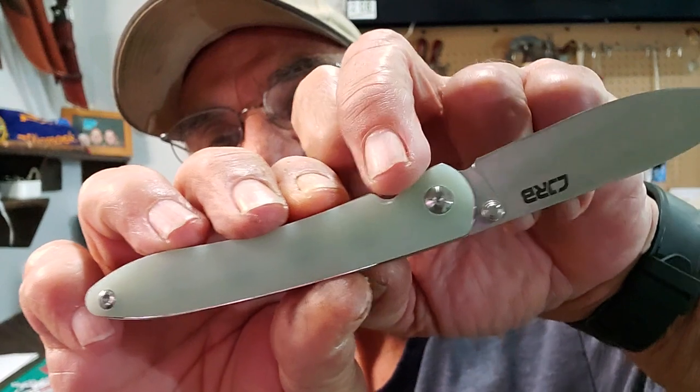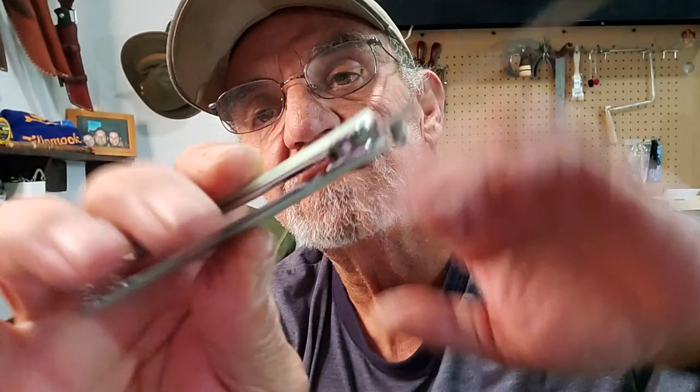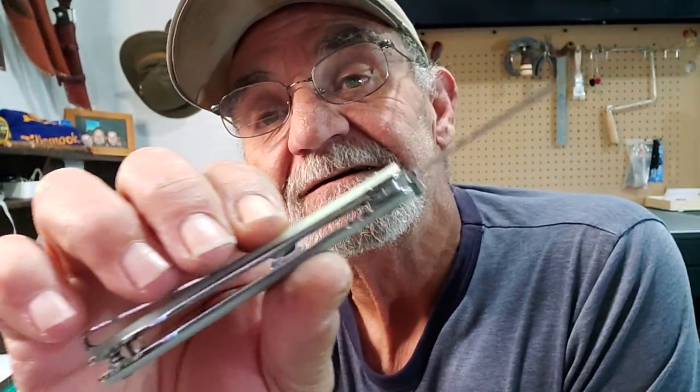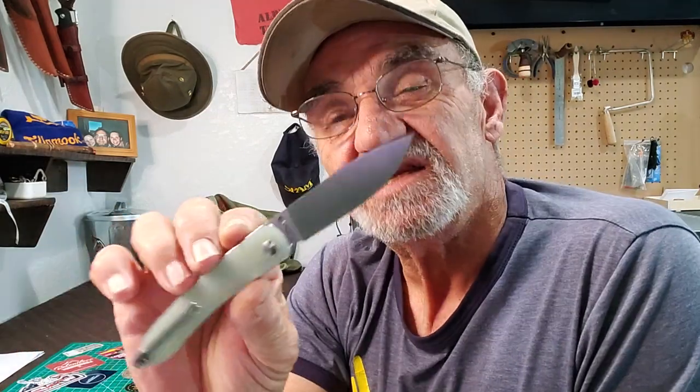One other thing they did — you see this little indent here on the handle? I thought that was a nice touch. If you look at the liner lock — and yes, it is a liner lock — this knife is very clean. That little notch really helps in releasing the liner; your thumb goes right in there, you press your nail on it and it releases. You can close it one-handed, which I thought was pretty nice. It did take me a little practice — three or four tries — but it works just fine.